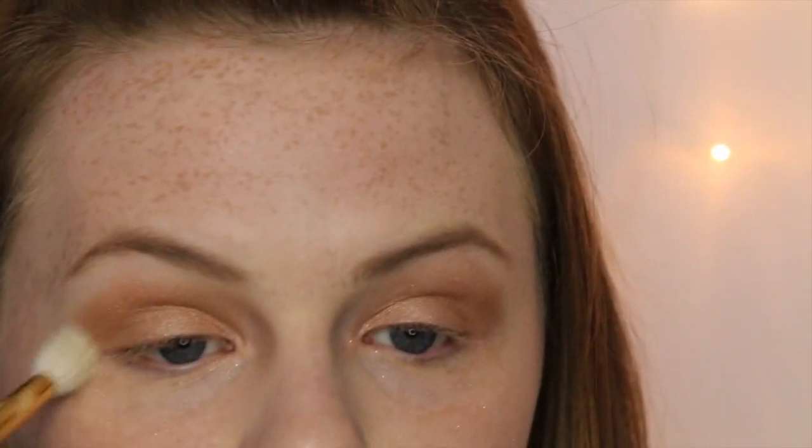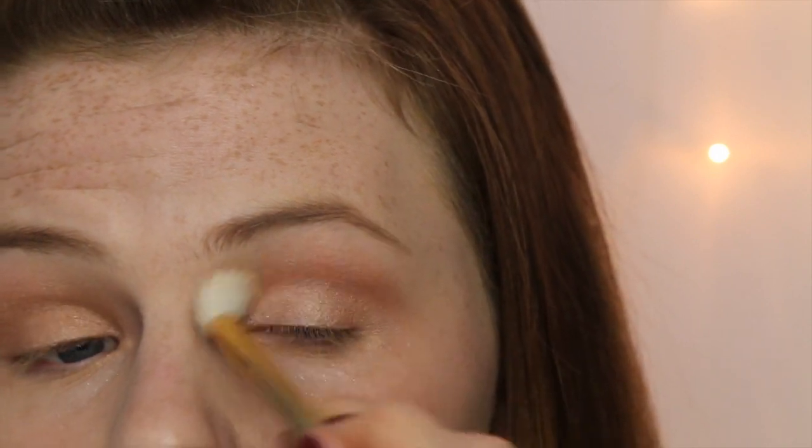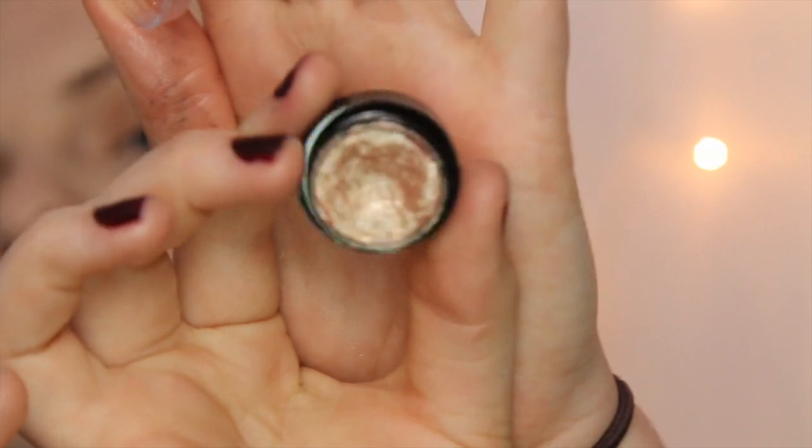Taking a clean fluffy brush, I'm going to blend all of that out. To give me a slight more sparkle, I'm going to use my Stila Magnificent Metal Foil Eyeshadow in the color Kitten and just tap that over my lid to give me some really nice sparkle.